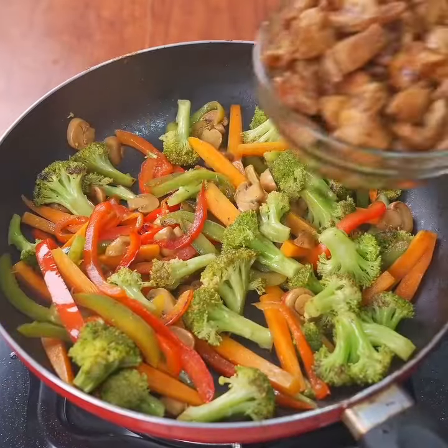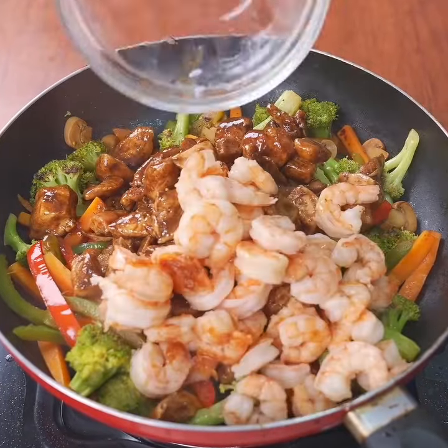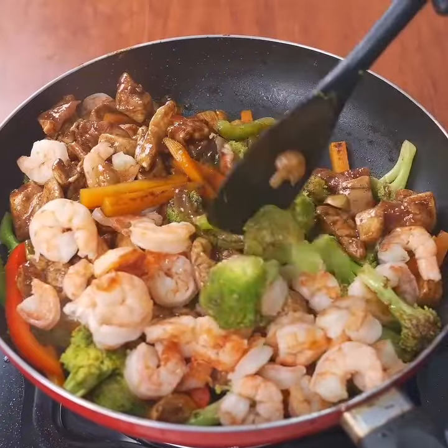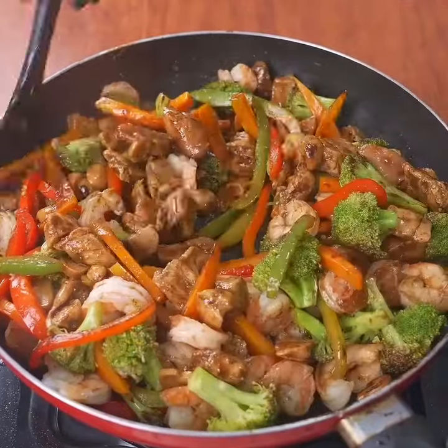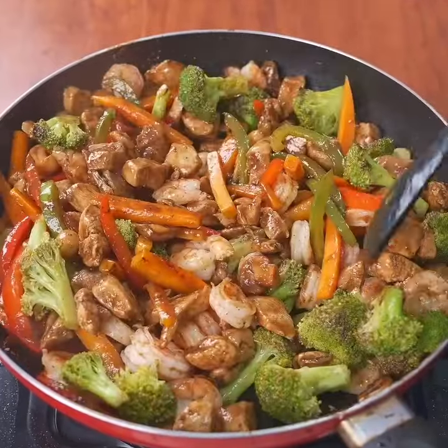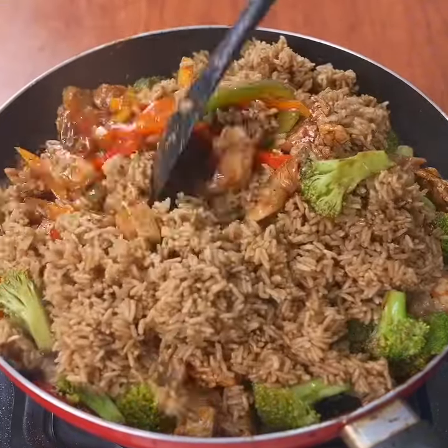Now you will add the chicken you had set aside. Additionally, you will add 100 shrimp and incorporate them well with the vegetables. This recipe is already a favorite — it will quickly become a must-have in your kitchen.